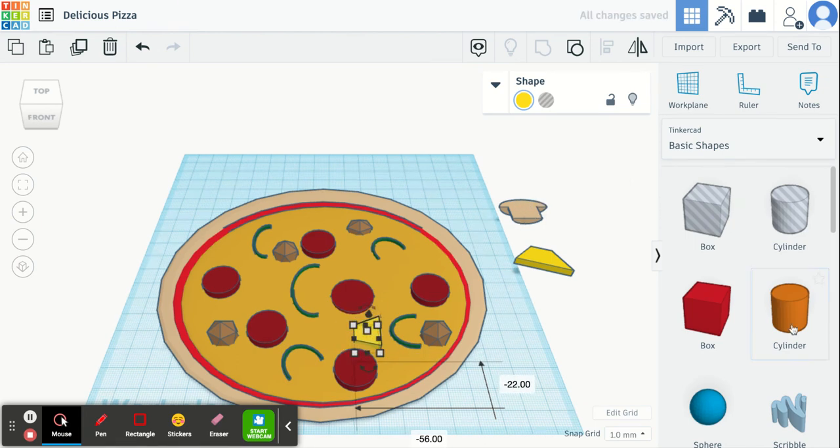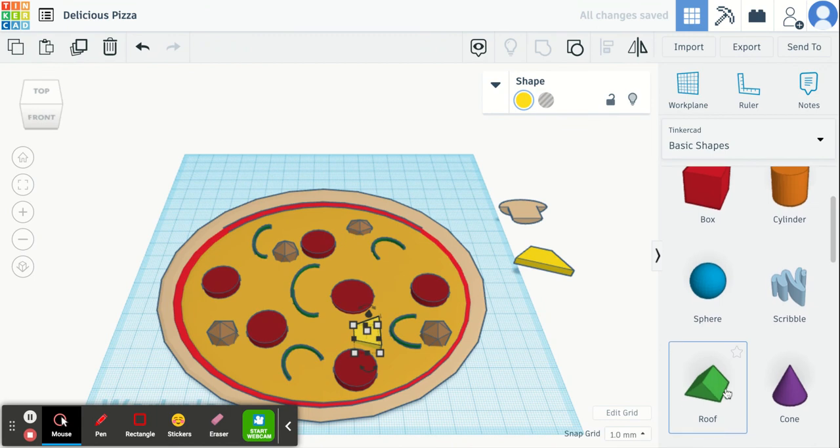Over here I've made a mushroom out of a cylinder and a half sphere, and I cut that in half as well with the box. What other shapes can you make? What other toppings can you add to your pizza? I can't wait to see.